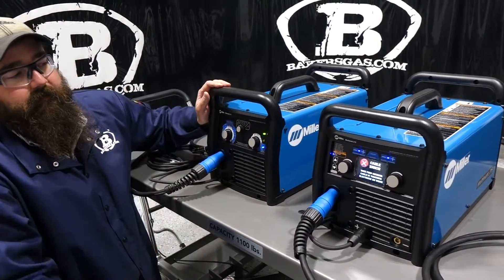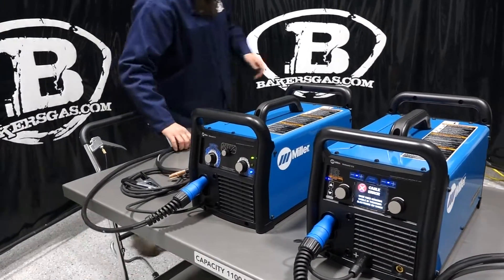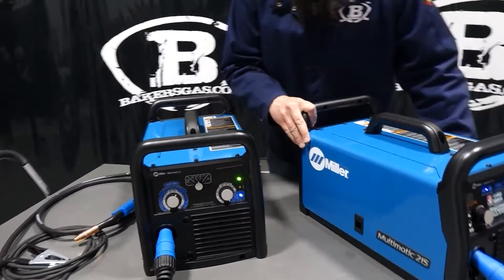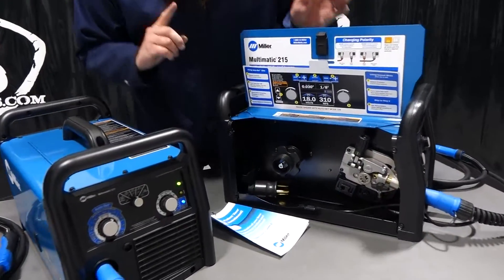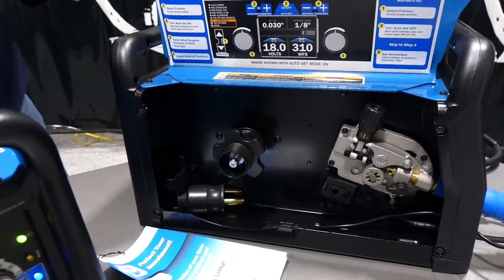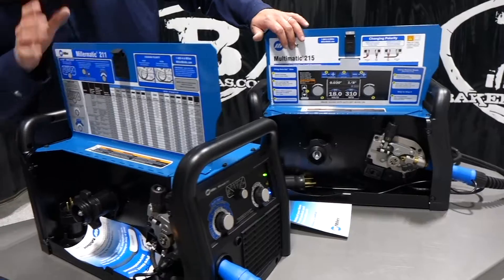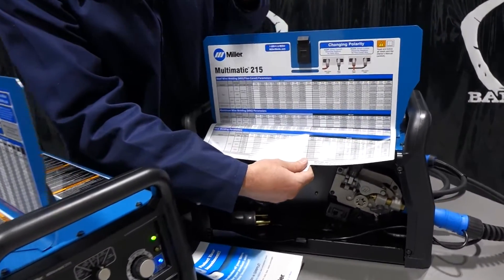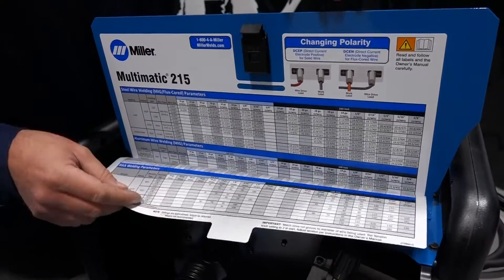Spinning around to the back, it's essentially the same inside — same area where the spool goes, same drive system. One thing I did notice is that the stickers are different, because on the 215 we have three more functions: TIG with remote, TIG without remote, and Stick, so it gives us more information on how to change our leads.